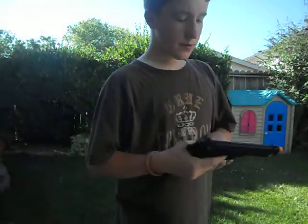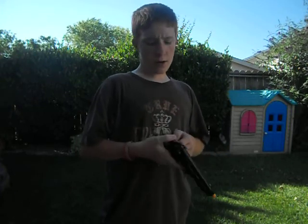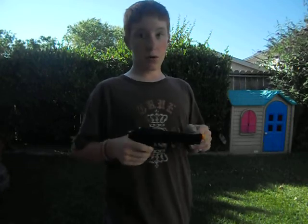I got it yesterday off Craigslist.org, which is kind of like eBay but you go to the person's house and buy the gun, or anything really.